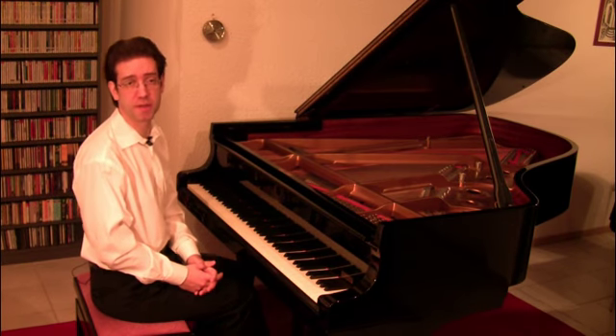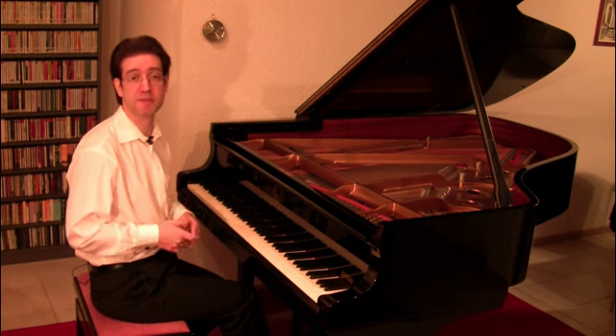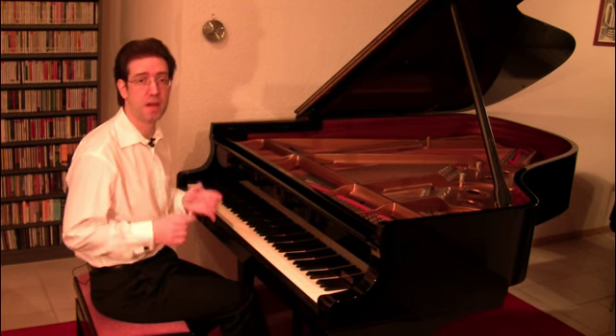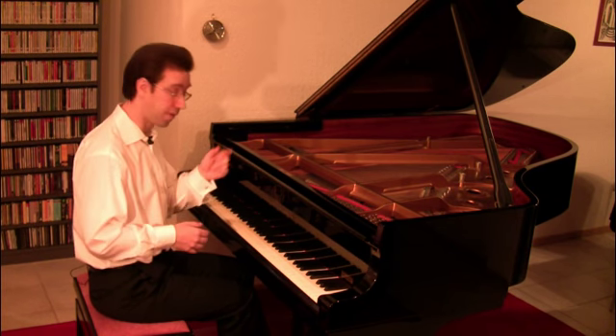The first variation stays pretty much in the style of the Baroque era. And especially in the transitions it resembles the theme itself. In both cases we have 32nd notes serving as an embellishment.